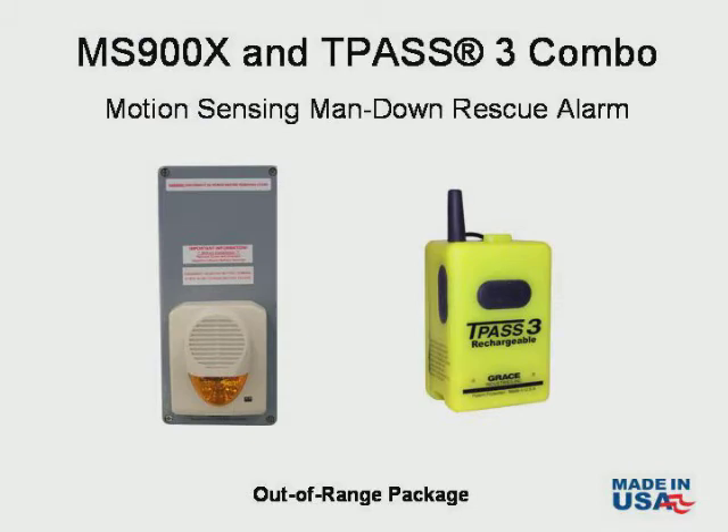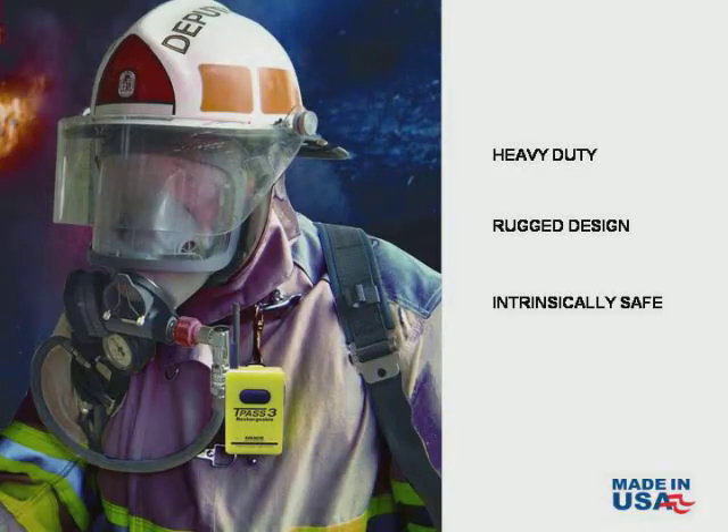This particular MS-900X is set up with an optional out-of-range feature. Let's first talk about the TPAS-3 Motion Sensing Man Down device.